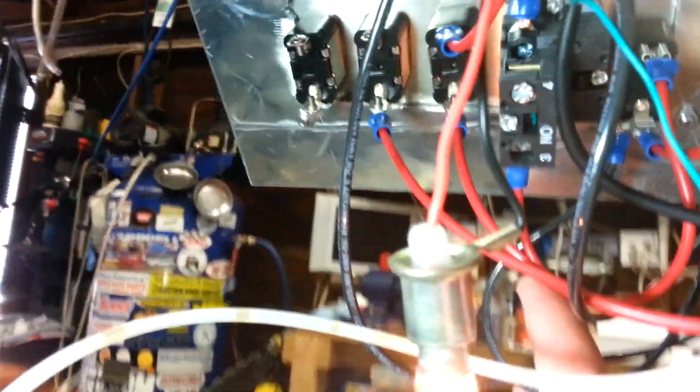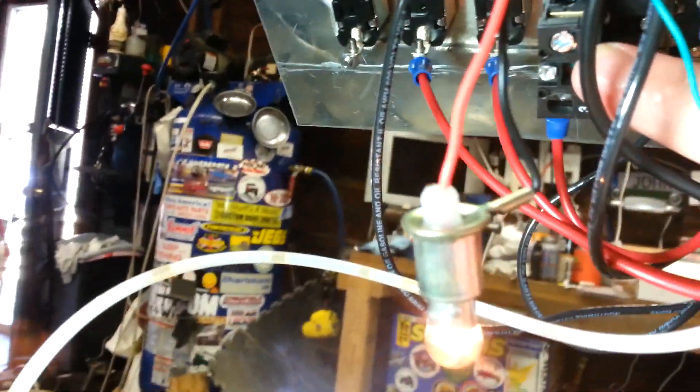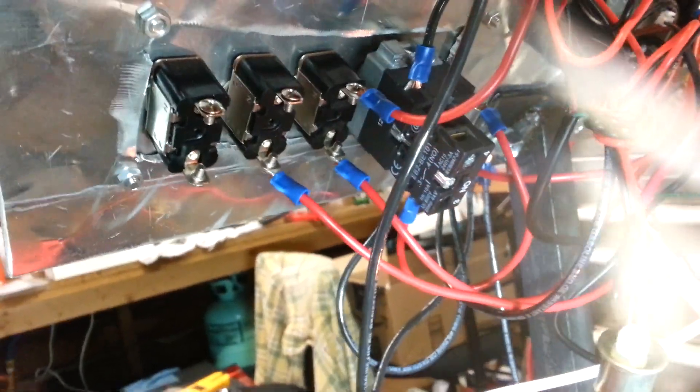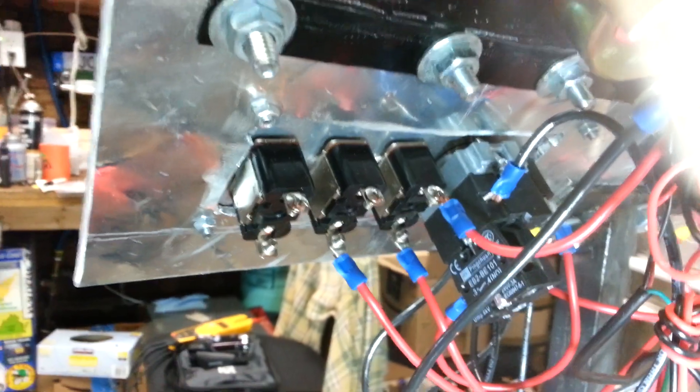On all these switches, the top is the output once the switch is turned up. In this application you can see that it's going to the number three terminal on the start button. The number four terminal here is where, when you push the button, you get 12 volts coming out of there — so that would go to the solenoid on my starter. There are a lot of wires here and it's hard to see, but this is a ground for that starter button. Come around here — you can see a little better. See the ground wire right there. Those are the three switches: power comes in the bottom, when you flick it up you get 12 volts out of the top. Really simple.